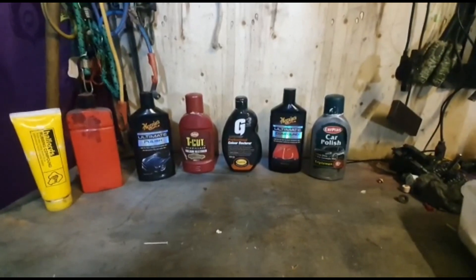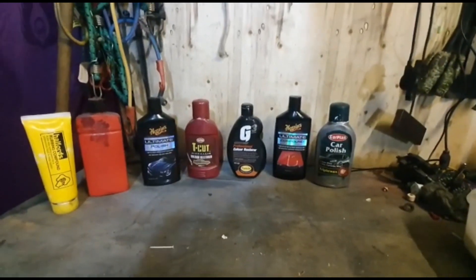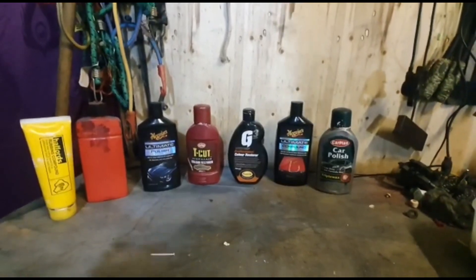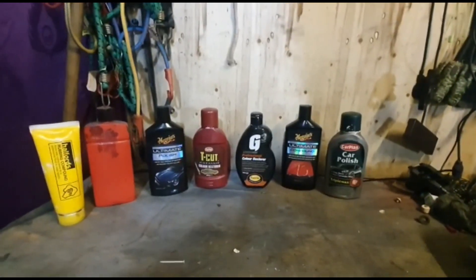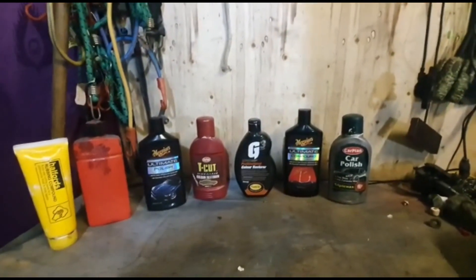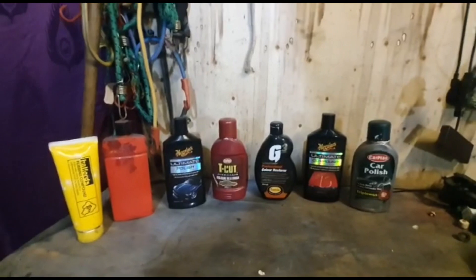Today I'm going to try out some products. Everyone has asked me in the past what I use to bring back a pink car to a red car. This is everything I've tried in the past, and today we're going to actually test to see which one is the better one out of all of these.